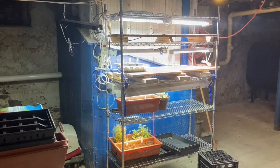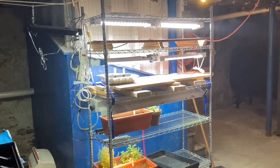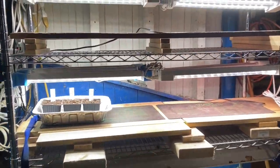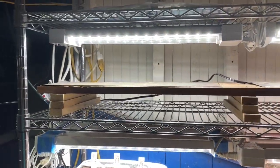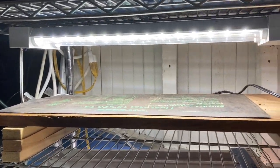As you can see, I have four main shelves, not including the top. I have two full shelves that I've raised up with some bits of wood in order to get the grow lights closer to the seedlings.